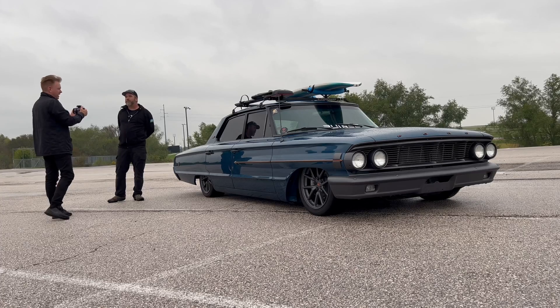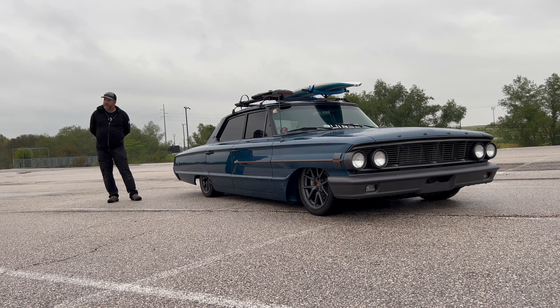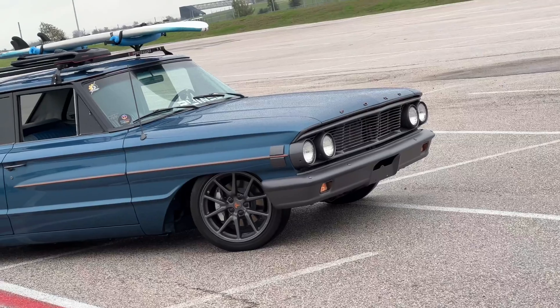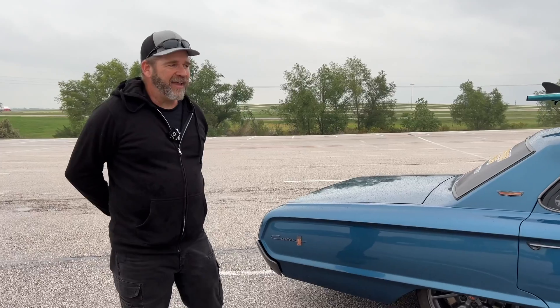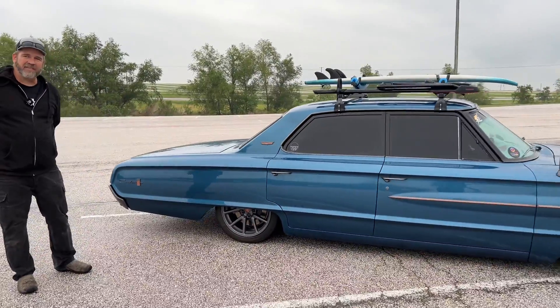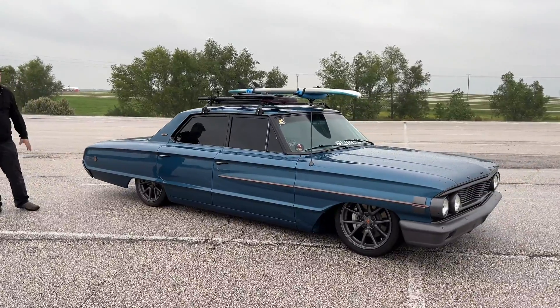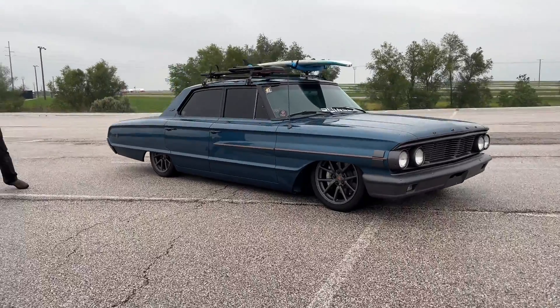I would argue that you saved these cars — both of them. You saved the Tesla because it was going to go in bits anyway. The Ford was actually in excellent condition — it had 28,000 original miles, a 289 with three-on-the-tree, essentially grandma's car. But it was a four-door, and people really don't fix up four-doors, so it wasn't going to have much done to it anyway. Now, slammed like this, it just looks fantastic — more people should do them.